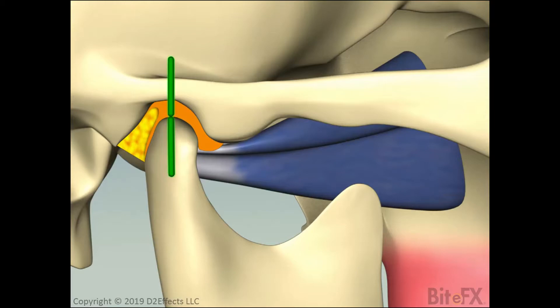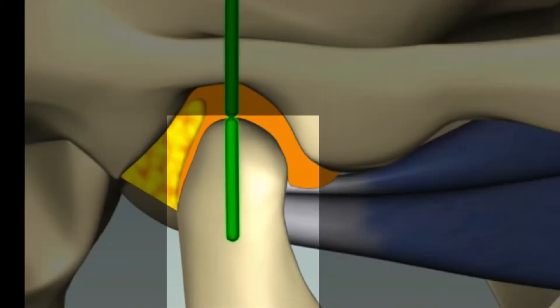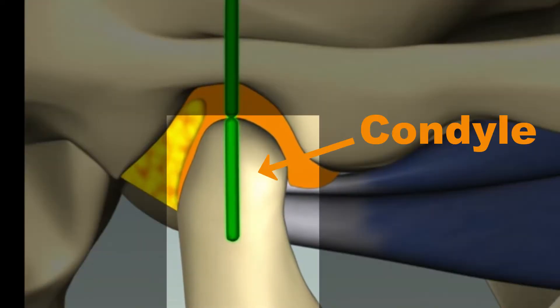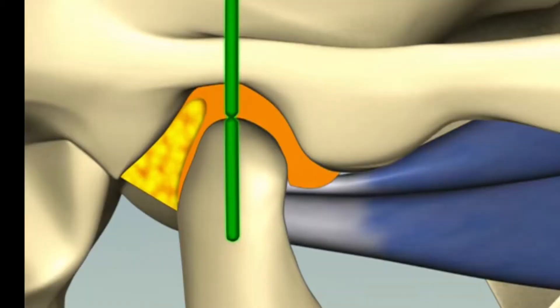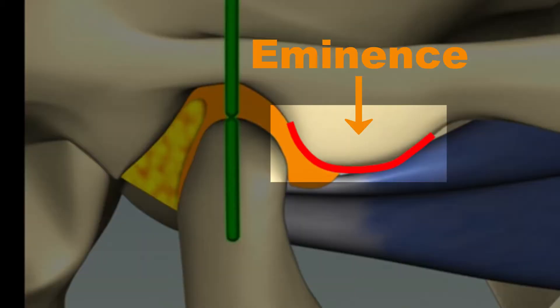We'll start our tour with a simple cross-section of the TMJ. As some non-medical people will watch this video, those with medical training please bear with me as I introduce the parts of the joint. This part here is called the condyle and is the part of the jaw that fits in the socket in the skull. The hollow that receives the condyle is called the fossa. The front part of the fossa that comes down here is called the eminence.